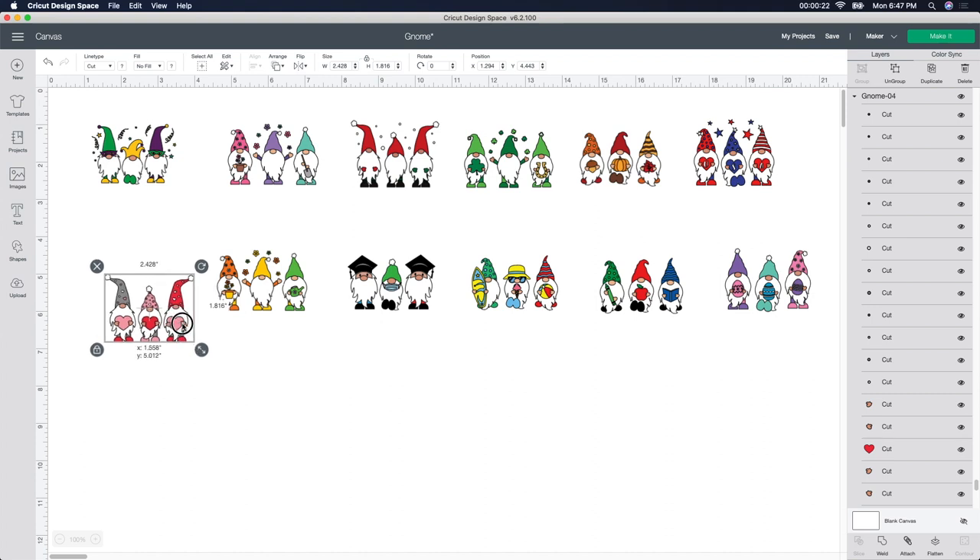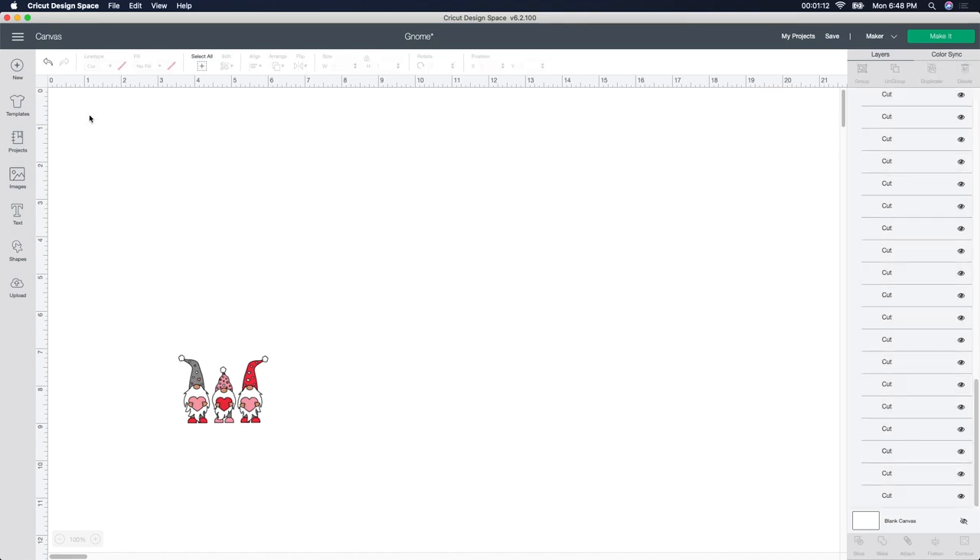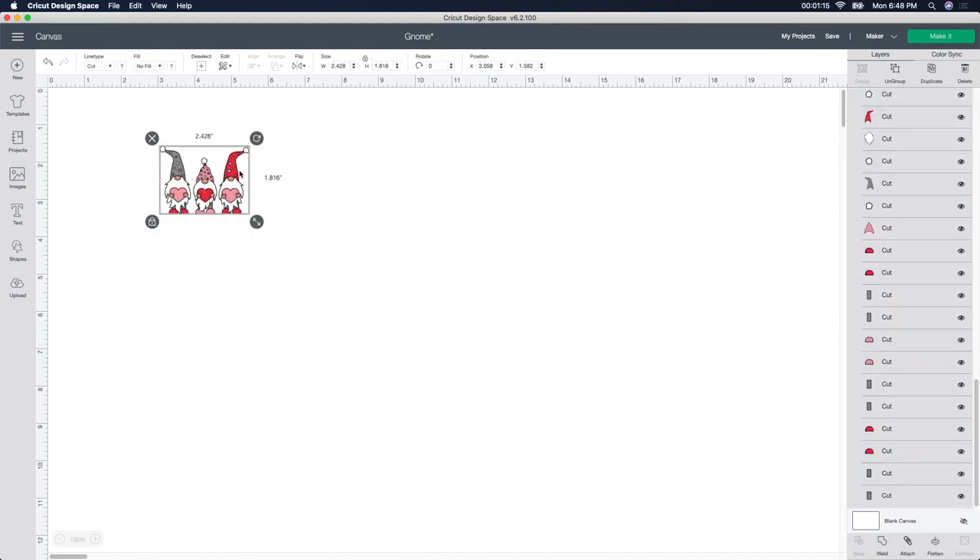I did a video on Valentine's Day using these gnomes, and I said I had left everything — all the colors together. Some people asked me how I did that, so I said I would do a video on it. I just wanted to show you these cute little gnomes. I bought these on designbundles.net — I'll leave the link below. St. Patrick's Day is coming up, and there are Easter ones, teacher ones, graduation ones with the sad little mask, cute garden ones, and winter ones — you get all 12 of them. I'm going to get rid of all of these and work with the Valentine's Day ones since that's the one I was originally working with.